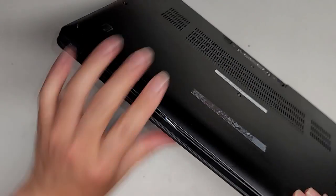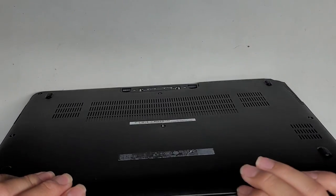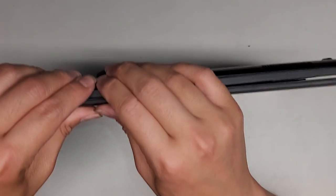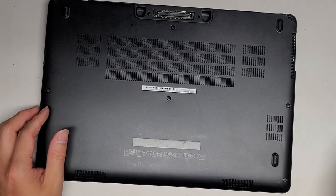It looks like this is also popping out, which is kind of weird. I don't know why. I don't know if it's gonna pop back in — it looks like it's really broken. So we're just gonna take all these screws out and take it apart.